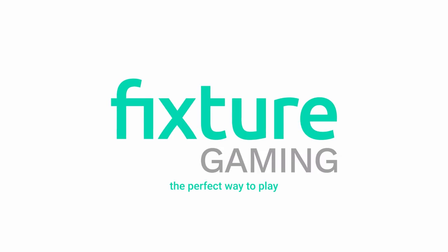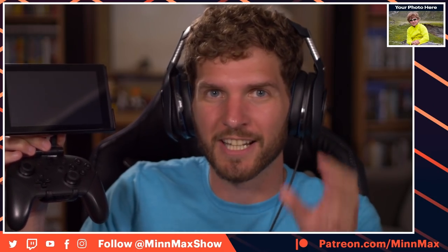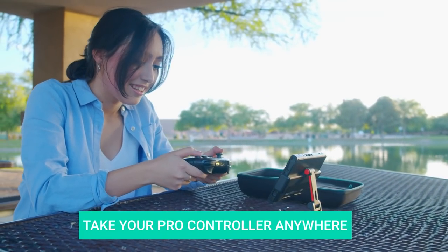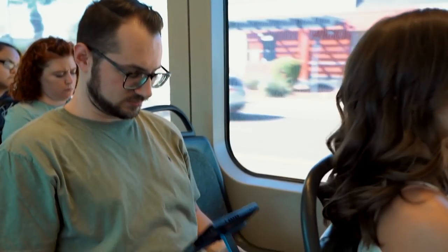Before we start this episode of the MinMax Show podcast, the folks at Fixture Gaming wanted to let you know about the Fixture S1. It's a clip you put on your Nintendo Switch Pro controller so you can play on the go with the best Switch controller. You slide the screen into the top and play in the best way. Check out the Fixture S1 on Amazon or Fixture's official website, and use promo code MinMax for $5 off.